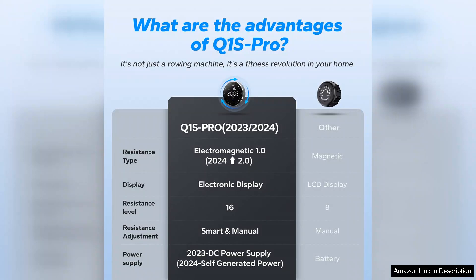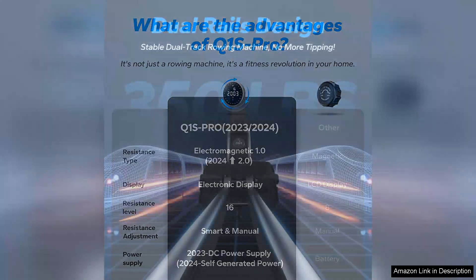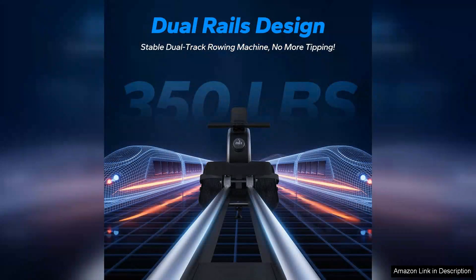Helping you stay motivated and focused on your fitness goals, assembly is straightforward, and the machine is relatively compact, making it easy to store when not in use. The durable materials used in its construction promise longevity, ensuring you get great value for your investment.